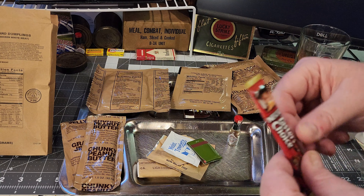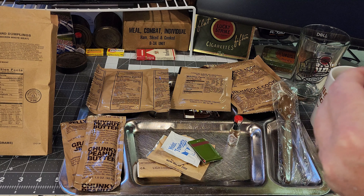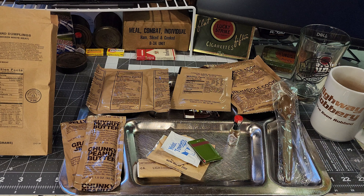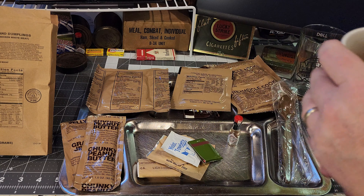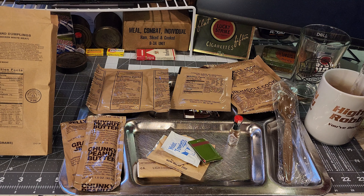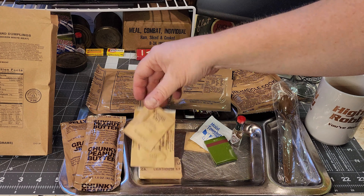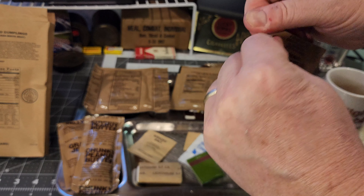Let's get this coffee going. Looks great, smells great — nice and strong. And let's put some of that non-dairy creamer in there because this creamer is going to be good.